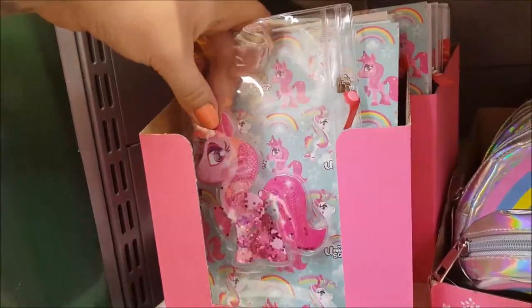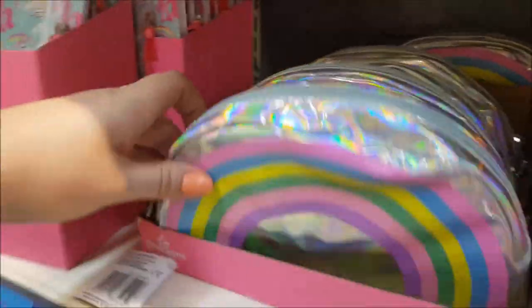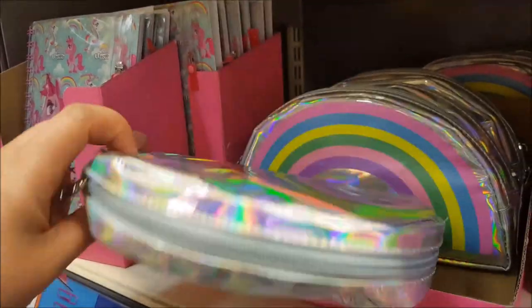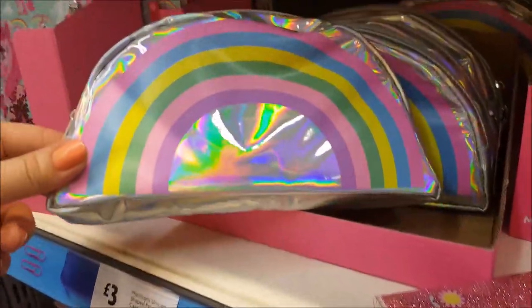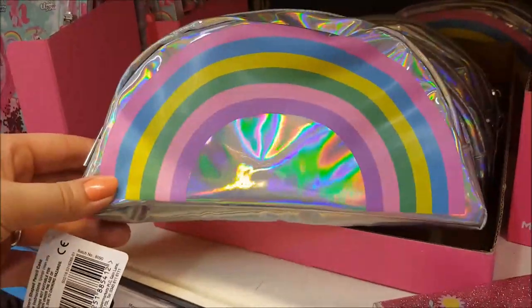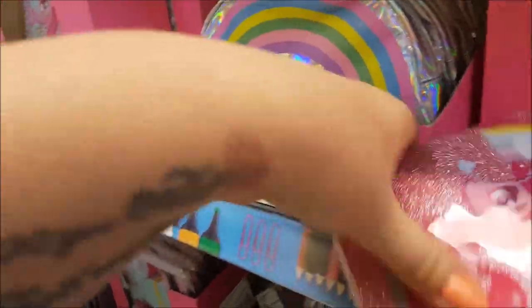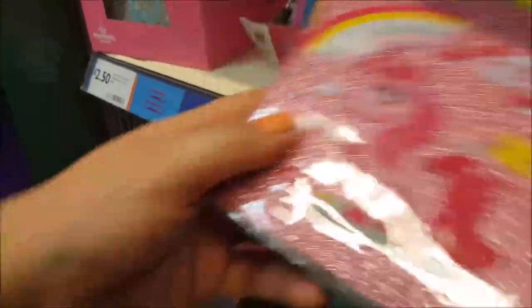There's also a zip notebook and little bag for £2.50 — it's got a clear bag with a unicorn on it. Then there's what says 'unicorn shaped pencil case' but it looks like a rainbow — that's three pounds, though I'm not sure. And there's a glitter notebook, a smallish size with plain paper in it, which is quite sweet.